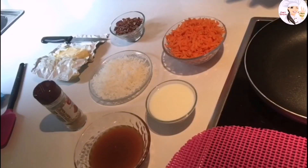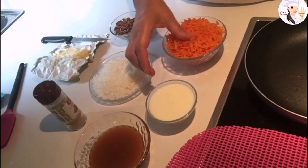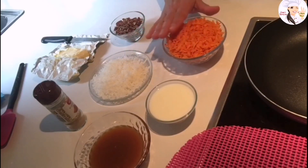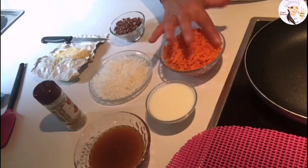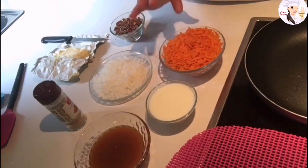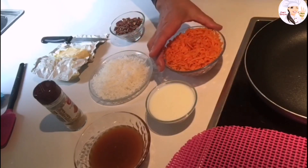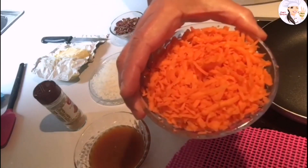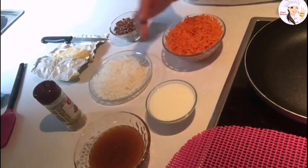Hi everybody, welcome to the channel. I had some carrots at home so I decided today to make something sweet. For this recipe we're going to need about two cups of grated carrots.